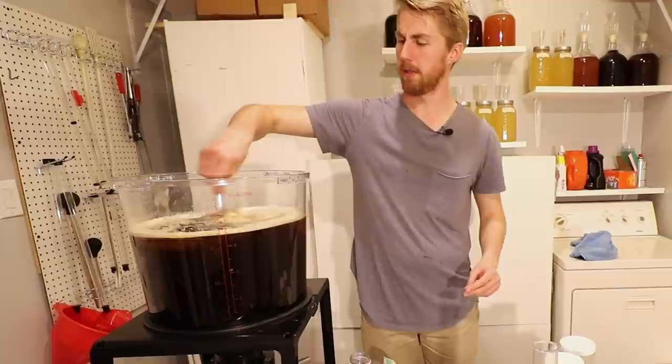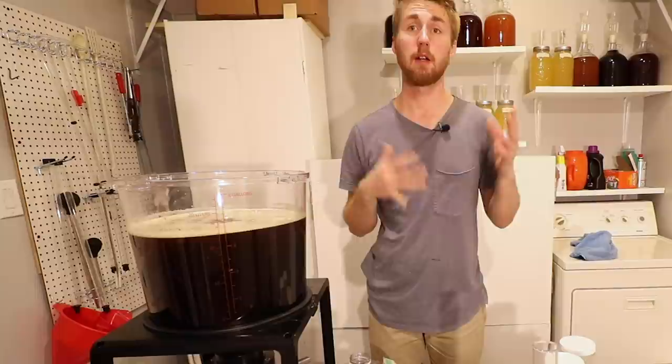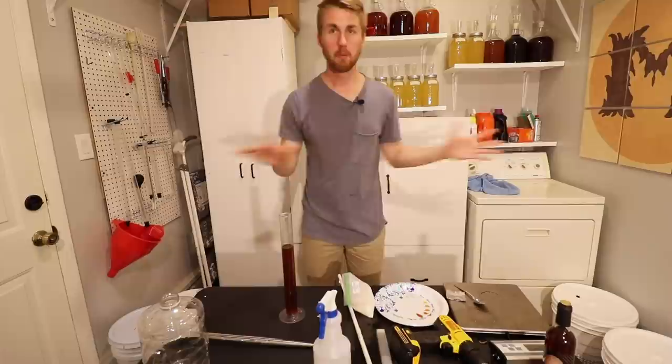We have caramelized our honey. We have added the regular honey into this and mixed it all up. And then the final step for now — this is everything from beginning to end of this mead — we're just going to put the lid on top and I will give you some updates. Wait — I forgot something. We need to take a gravity reading.